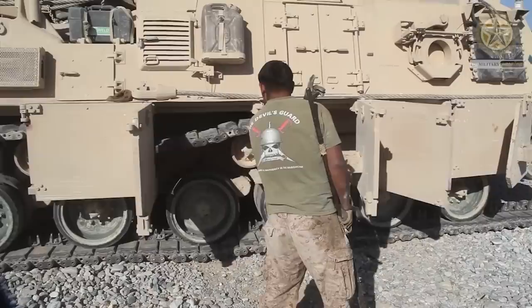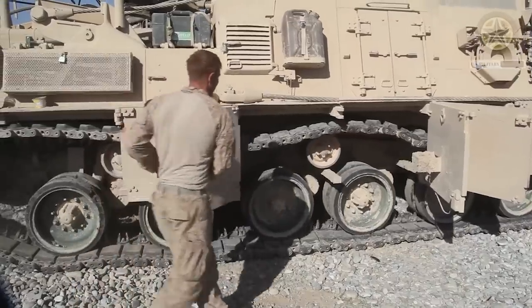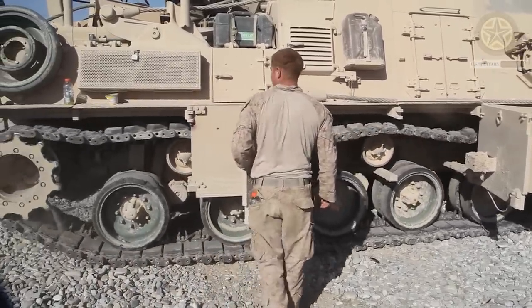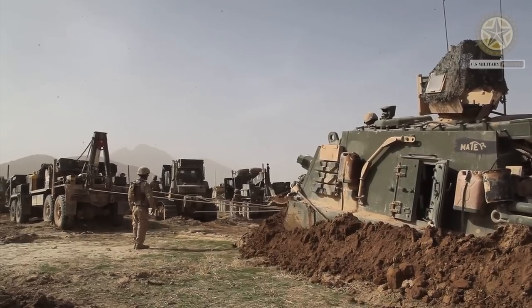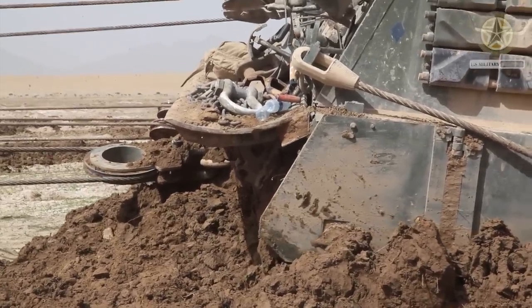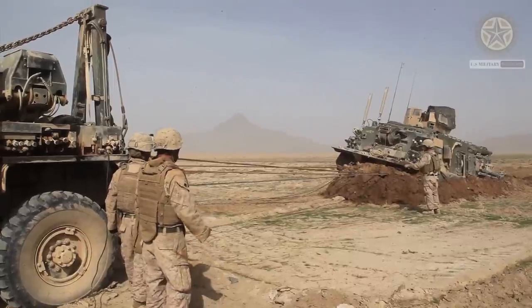Armament of the Hercules recovery vehicle is limited to a roof-mounted 12.7mm machine gun for self-defense, operated by the vehicle commander. The Hercules has a crew of three, including the commander, driver, and rigger. All crew members have their separate hatches in the roof of the superstructure, and there is also a door on each side.